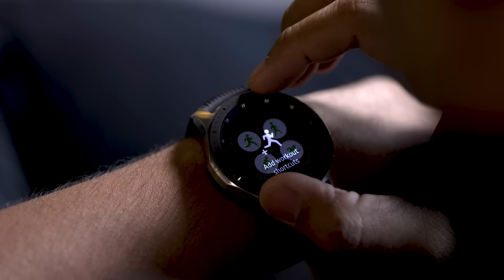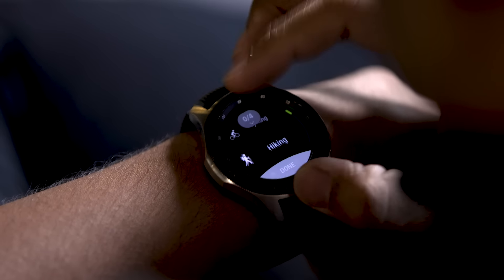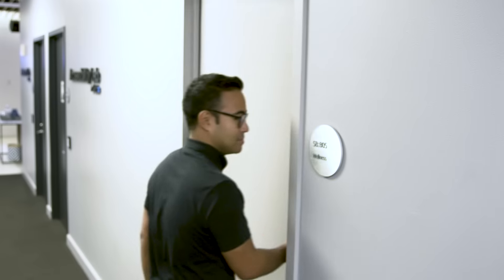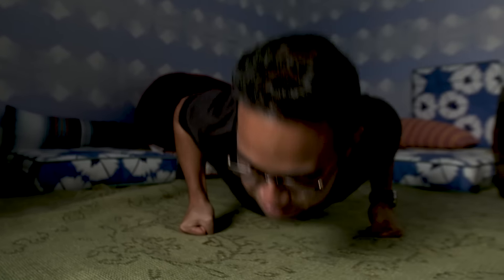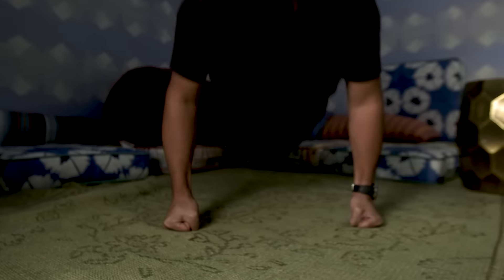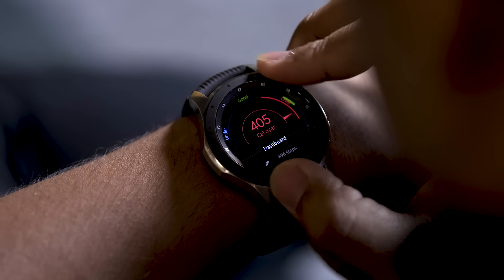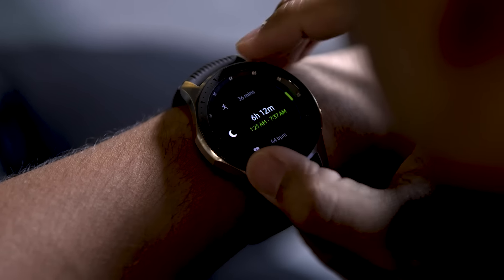Like the Gear Sport before it, the Galaxy Watch can track different exercises while you perform them — from lunges to mountain climbers to bench presses. It's difficult to be sure exactly how many calories I'm burning during workouts, but Samsung's specificity with exercises makes me more likely to trust its guesses. The watch can also automatically track certain exercises like running or cycling, but I wouldn't rely on it — it's helpful when you forget to start tracking manually, but it tends to kick in well after you've already started working out.